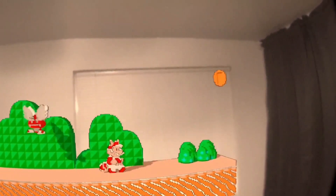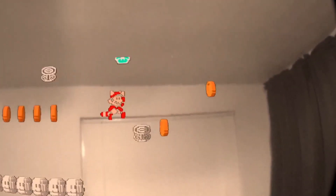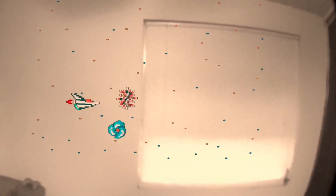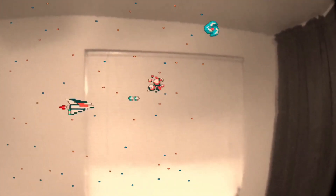3D SenVR has been catching steam lately from people playing it in pass-through mode, literally putting NES games in your own home. The pass-through mode with the Quest 2 isn't the best, but you still get the AR effect just the same. So if you haven't made the jump to the Meta Quest 3 yet, you can still enjoy how awesome 3D SenVR is with this feature.